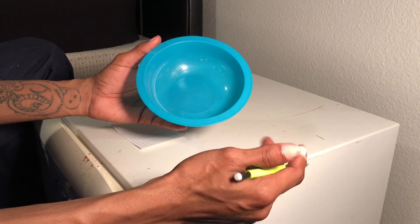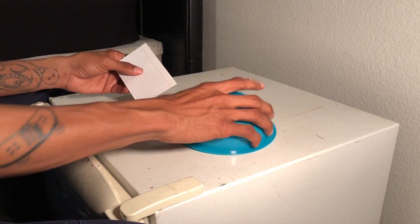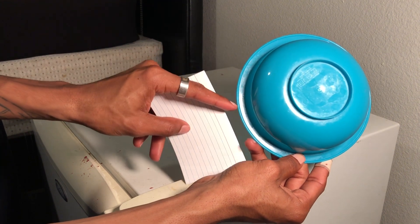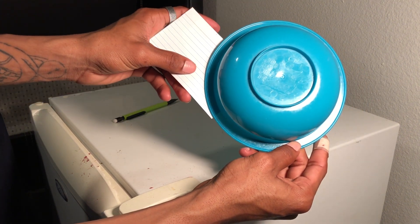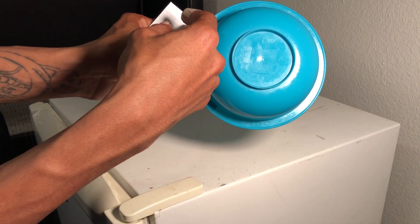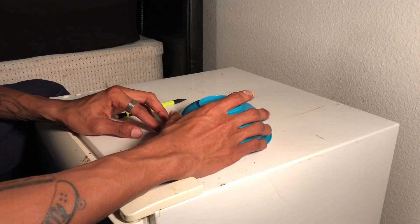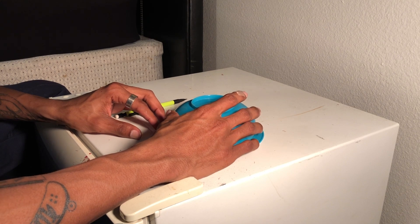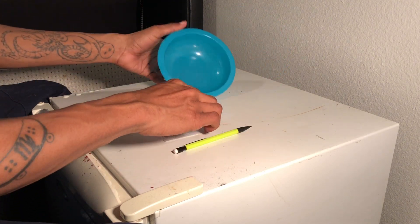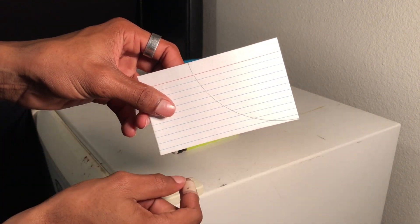Then you're going to take your bowl — it doesn't have to be huge, you don't have to get one of those giant mixing bowls, just take a normal cereal bowl. What you do is you line one of the edges of the bowl up to the corner, then you make sure it lines up with that line you just made, and then you make a mark from the mark to the corner. Now you have the shape of the quarter pipe.